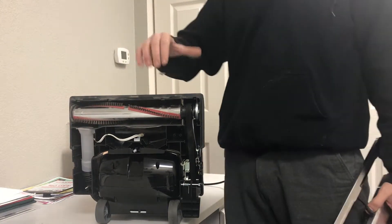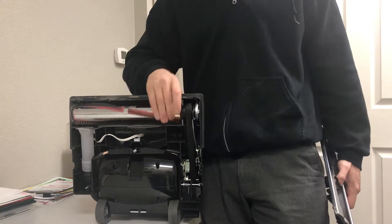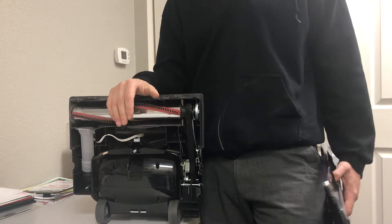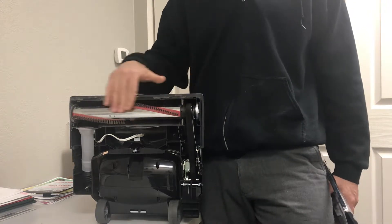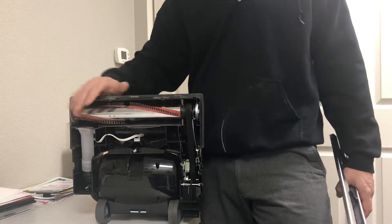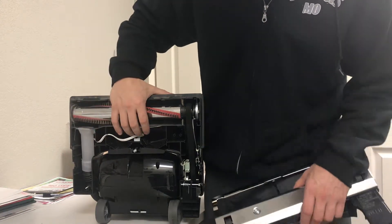The brush roller is also called an agitator or a beater bar — companies all have different names for it. The brushes on this are metal with removable strips. Most brush rollers on the market are a single piece with brushes on them, so when the brushes wear down too low or are worn at an angle and need replacing, the whole roller needs to be replaced. This is a higher quality roller with replaceable brush strips, which is an advantage.